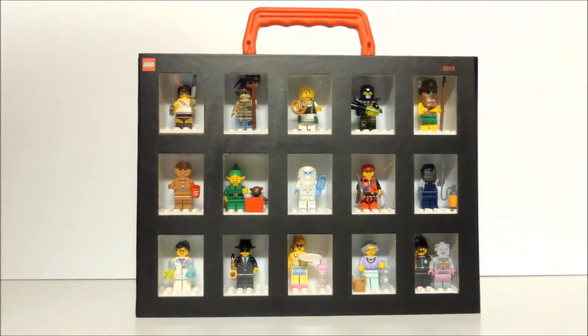Hey guys, this is WookieeWare23XL and today I'm going to show you my Series 11 Lego minifigures.